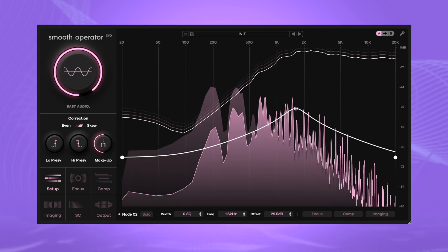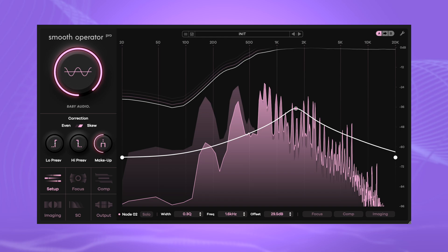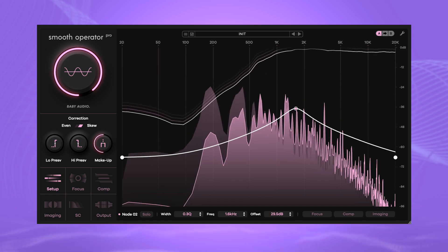Smooth Operator Pro is the latest evolution of Baby Audio's acclaimed spectral signal balancer. Easily remove harshness, muddiness, and masking from your audio and achieve cleaner mixes. Revamp your sound's DNA at the spectral level to enhance and reshape your tracks in powerful ways. In this video, I explore all of Smooth Operator Pro's features and demonstrate how to use them in your music. Let's dive in.